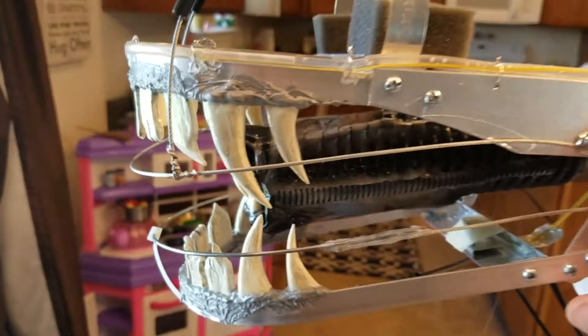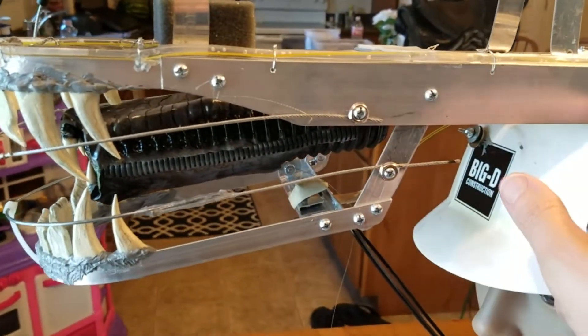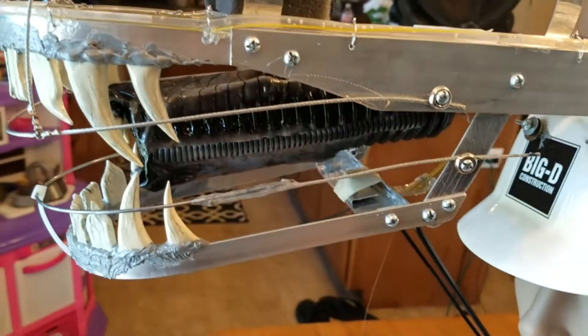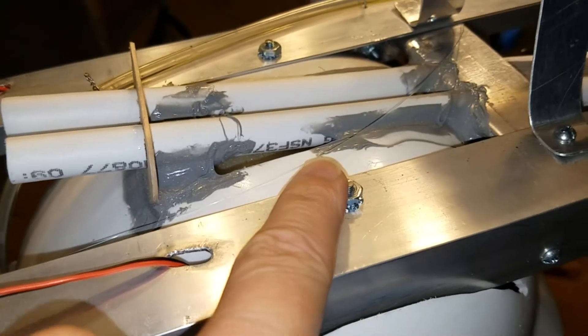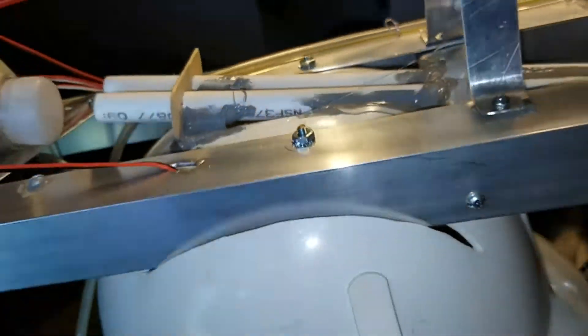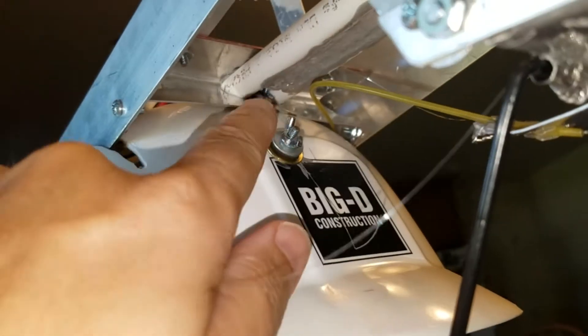All the hardware for this head came from the local home repair store. I used uniform hardware to make it super easy. I connected the helmet in three places — one, two, and a third spot right up in here.